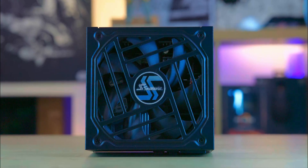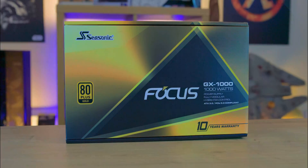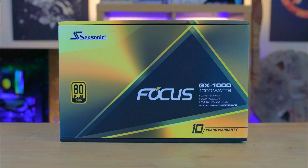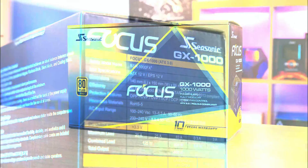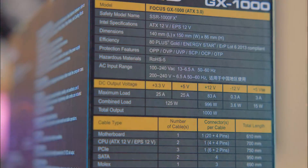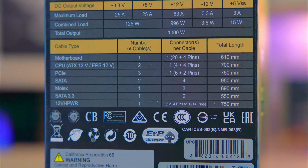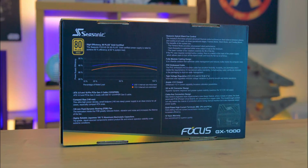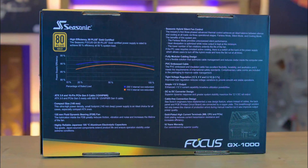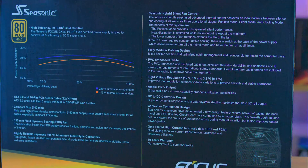The product's packaging mirrors its high standard. The box's gold and black theme resonates with its 80 Plus Gold certification, displaying essential information on the front including warranty and compatibility details. The side panel provides detailed specifications including cable numbers and lengths. The packaging is minimalistic regarding QR codes, with just one for the 12V high power cable installation, indicating a preference for direct paper-based instructions.